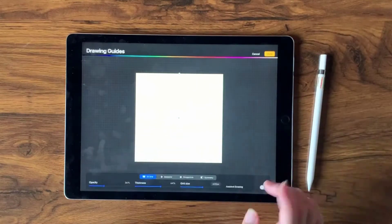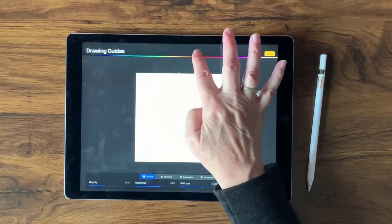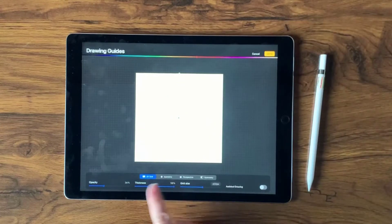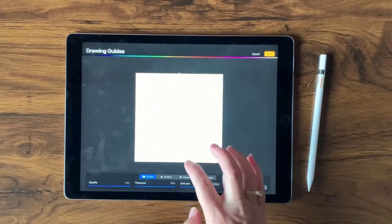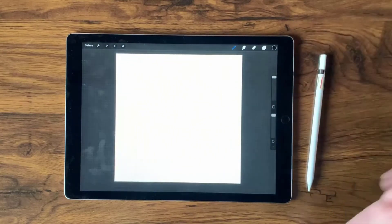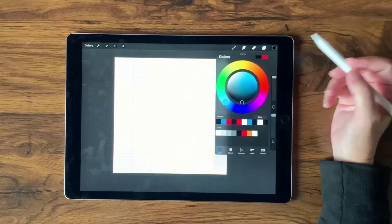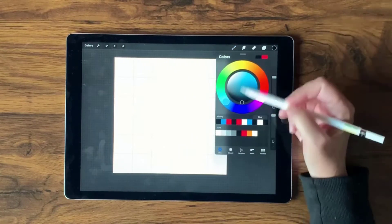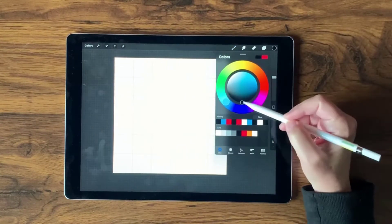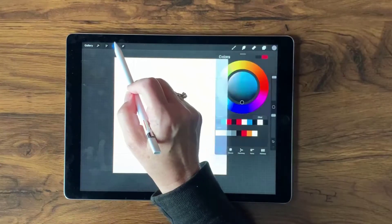I'm going to be working with the color black, and I want to be able to see my grid, so I'll change the color and dial up the thickness and opacity so I can really see it. Then I'll tap Done. Now I'll open my color disk and double-tap down in the dark area to make sure I get black, then come over to my selection tool.